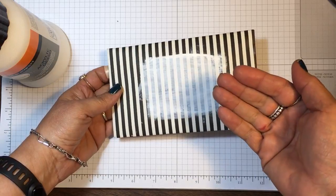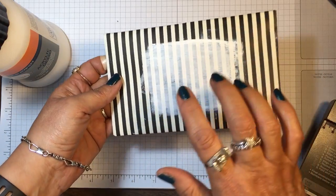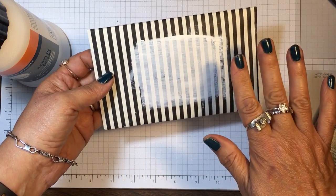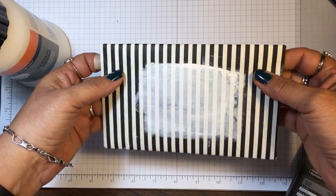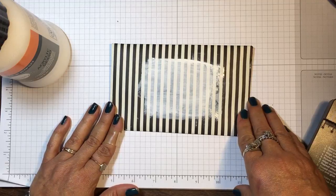Use a Sharpie or a felt marker — something permanent will write very easily on this. I'll take my heat tool and give it a quick dry to speed up the process, and then this is ready to go in the mail. I hope you can use that little tip — if you have any questions, let me know.